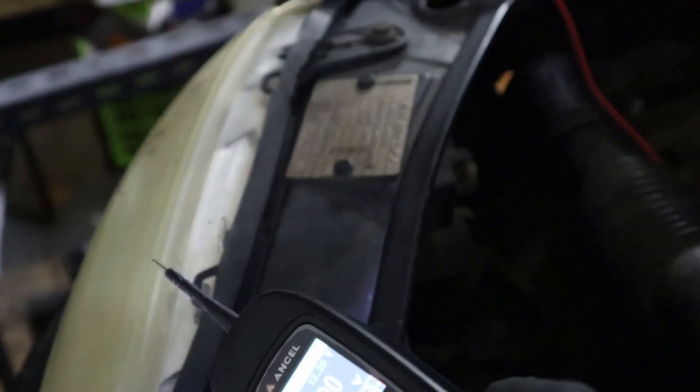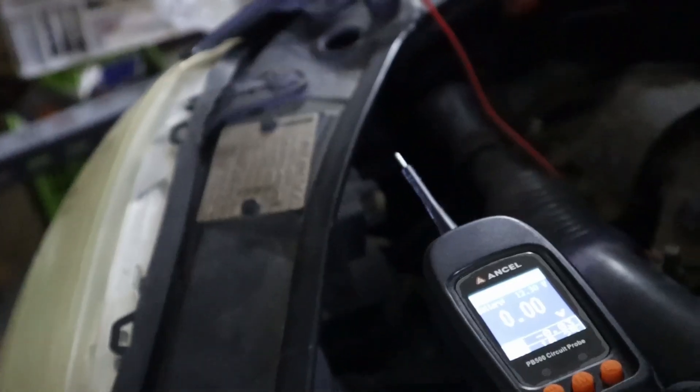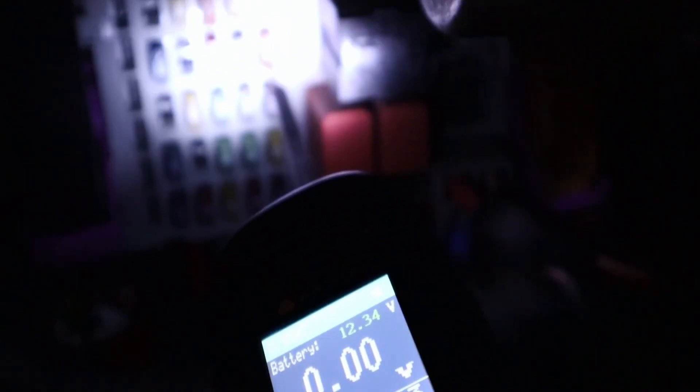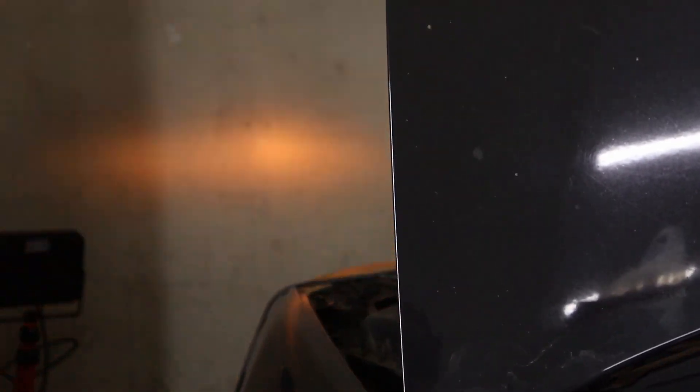Now we can see that the light is working, but what if we also want to test the wiring coming to the light? I already know which fuse is for lights — it's this one. So now when I apply power I can turn on my lights, confirming that my fuse and the wiring for the lights is okay.